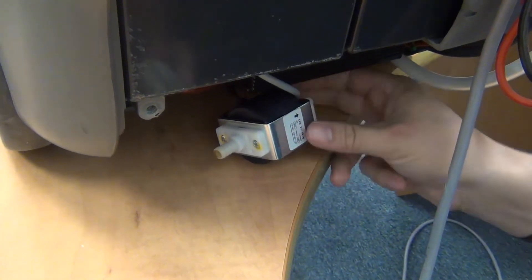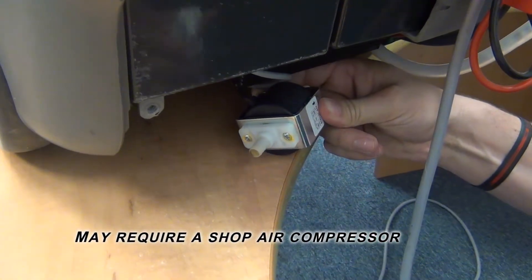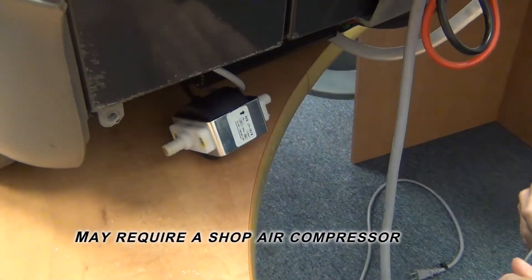If you have power at the pump but still have issues, check to make sure that the pump is not stuck. Blow heavy compressed air through the pump. If this is ineffective, then you will need to replace the pump.